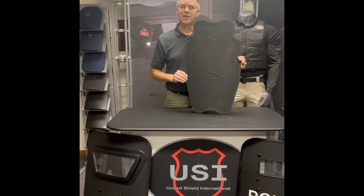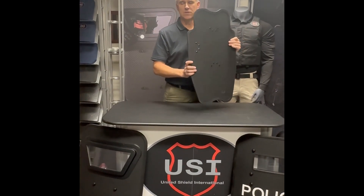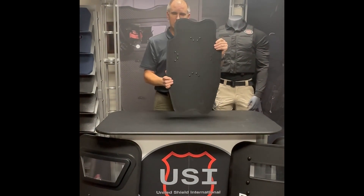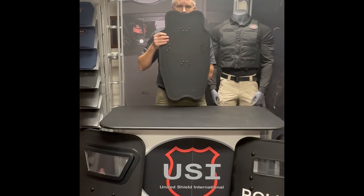Back to the lightweight 3A — extremely light. It is going to weigh in at just under 5 pounds. The rifle rated version of this is under 12. You notice the shaping of it; it's roughly 16 by 27, so it's got a good coverage point.